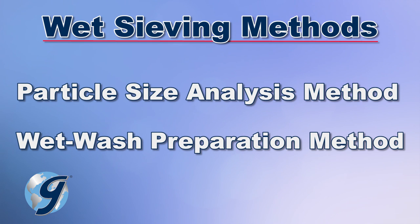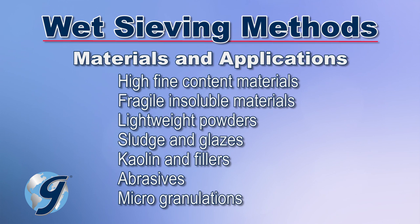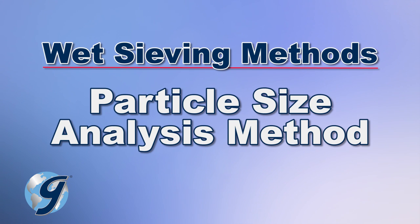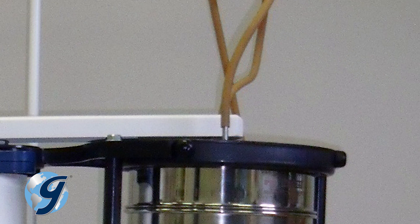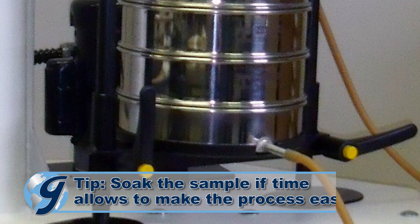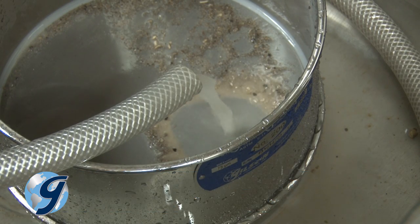There are a number of methods that can be used when performing wet sieving. The procedure you decide to use is based on your end goal. The particle size analysis method involves introducing water through a fixture at the top of the sieve stack, using a special bottom pan fitted with a drain and tubing to carry waste water away. Both agitation and separation result from the mechanical action of the sieve shaker.